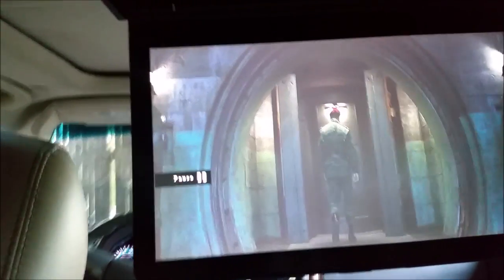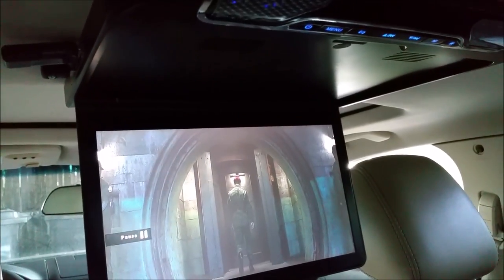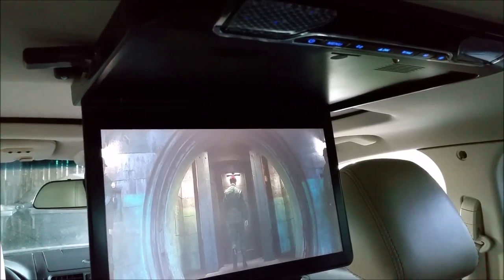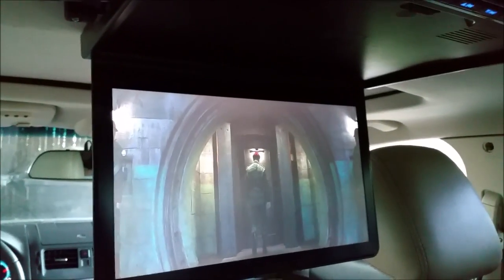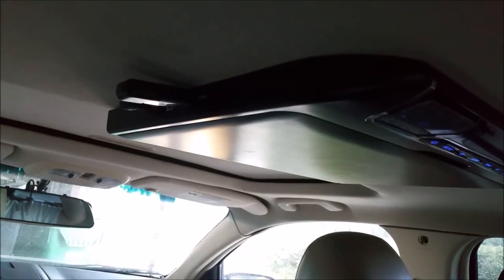I'm going to pause this now to wrap up. Again, I absolutely love this monitor and I think you guys are going to be super pleased with it. It has every single input you could possibly imagine. It's got extras like these lights that are super bright. It's also extremely thin and very lightweight, so it's easy to install and unobtrusive even in a small car.